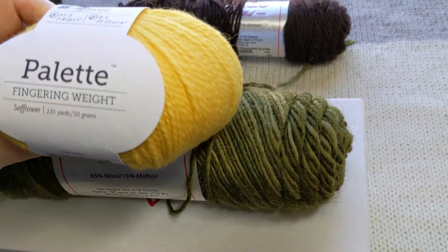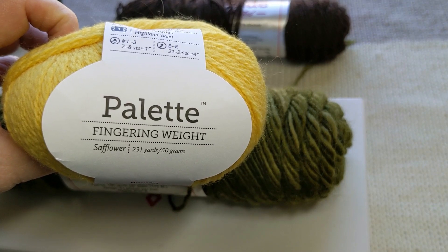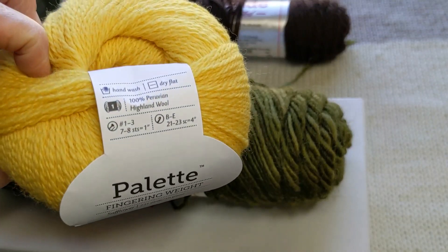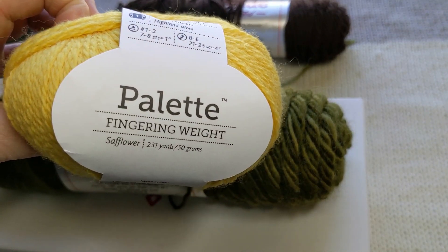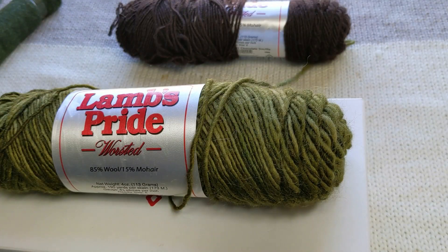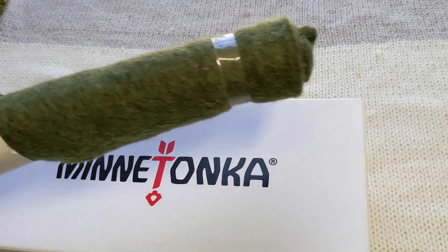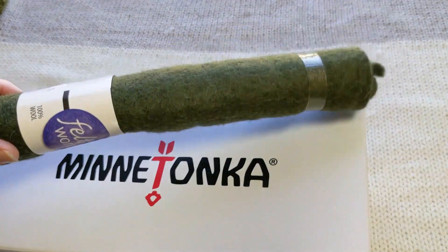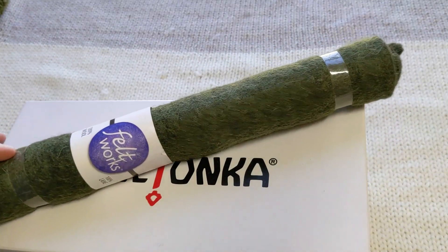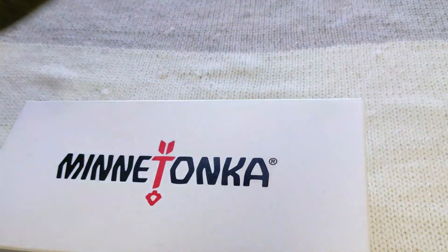I also used this Palette fingering weight yarn for a lot of the smaller details in many different colors. That's why I like Palette because it comes in so many colors. I do my needle felting usually mostly with yarn. Sometimes I create my own background, sometimes I use a purchased background like this. It's a fun way to practice without having to create your own piece of felt to work on.